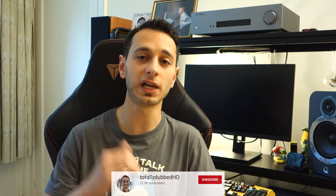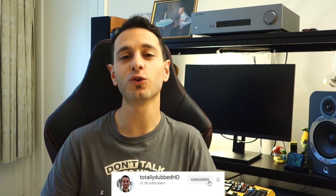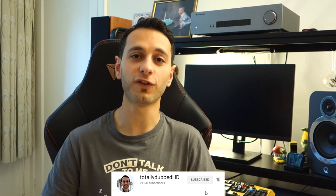So there we have it, guys. That's been my independent, unbiased, unpaid review. If you've enjoyed this, make sure you give it a like, subscribe to see more, and of course favourite and share with your family and friends, as it always helps the channel grow. Alright guys, I've been TonyDubbs — take care and bye-bye.